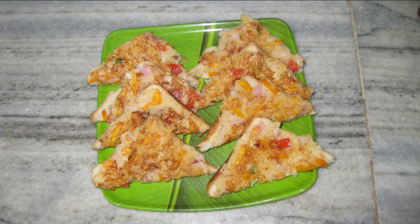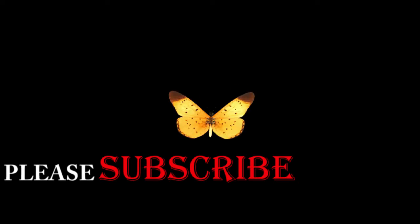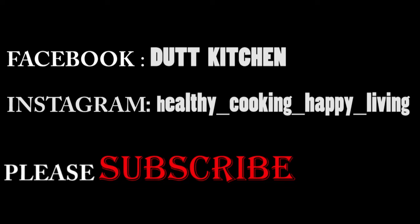If you like it, please subscribe and follow me on Facebook and Instagram. Thanks for watching, have a great day, bye!